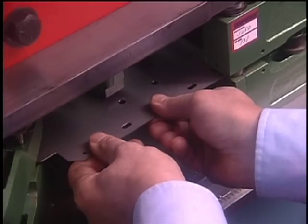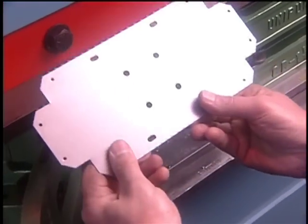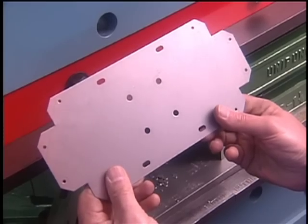When you need a versatile, cost-effective way to accurately put holes in parts, there is no system more flexible than the genuine unit punch tooling system.